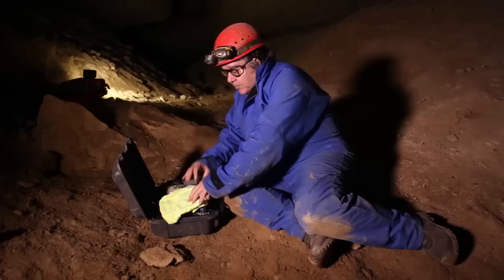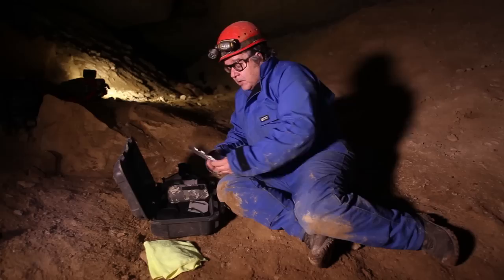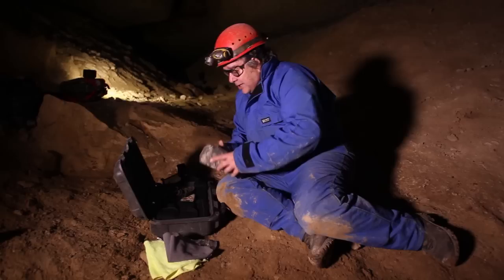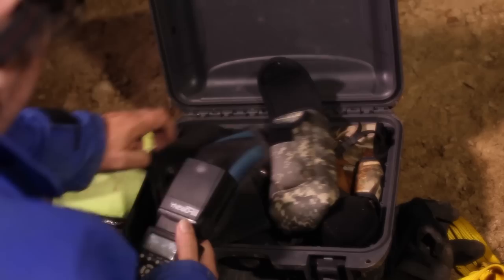I've got microfiber towels to absorb moisture. I'll clean my hands. A diffuser, some aluminum foil if I want to set the flash on the ground. A Lindel diffuser here. And here are the new flashes. I'm putting the diffuser on — the diffuser just softens the light.